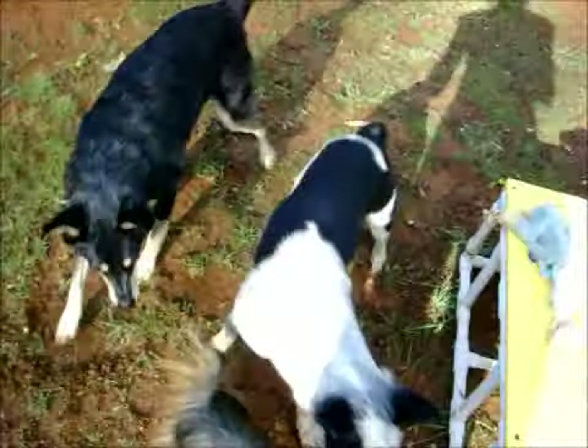Hi Beowulf! Hi! Hi Beowulf! Oh, he's so cute!